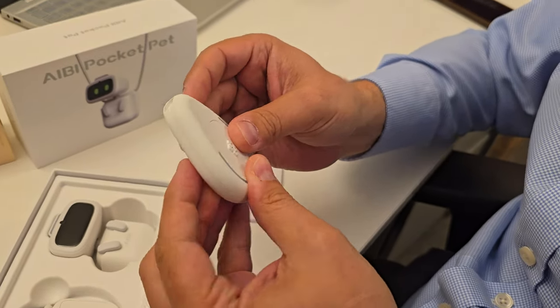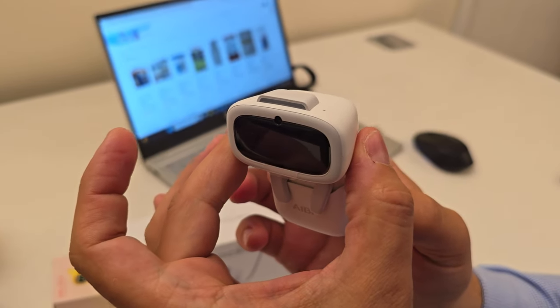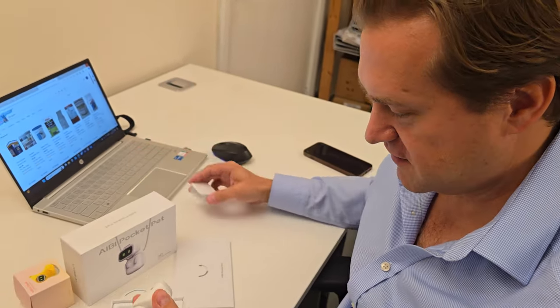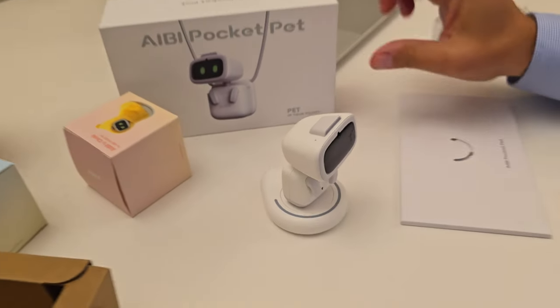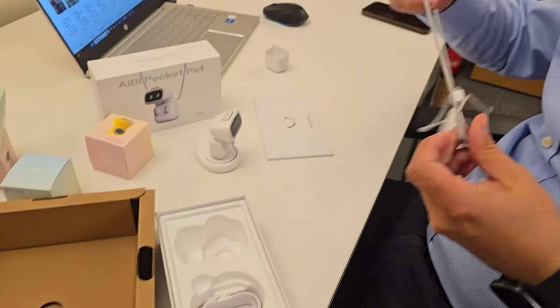What do you think this is? Is it a charger? Yeah. These are still alarms. Do you think it moves? Can I pull that off? Yeah. What's the point of that? So what do you think about it so far?